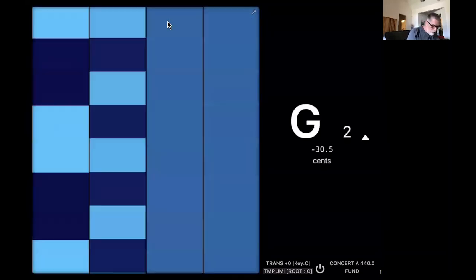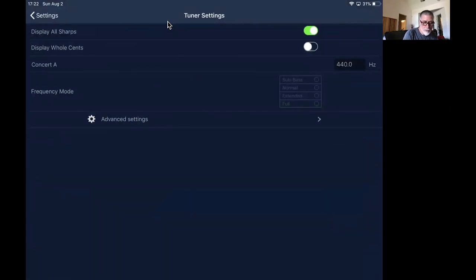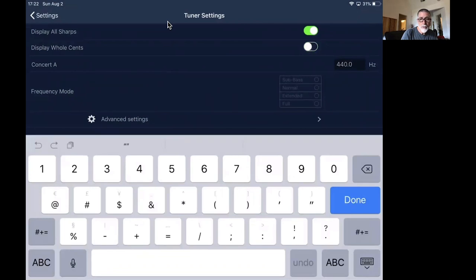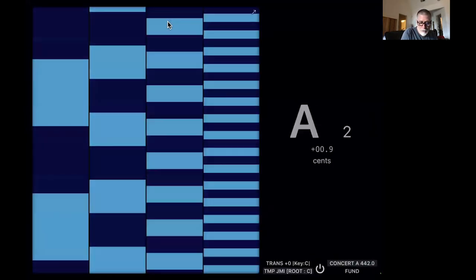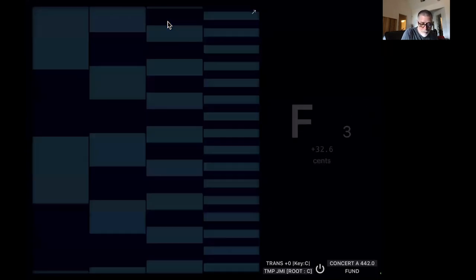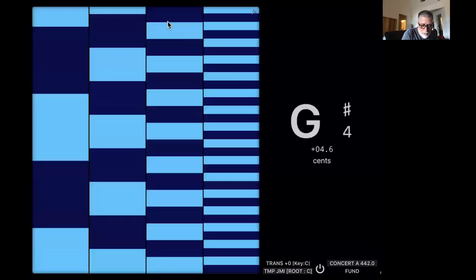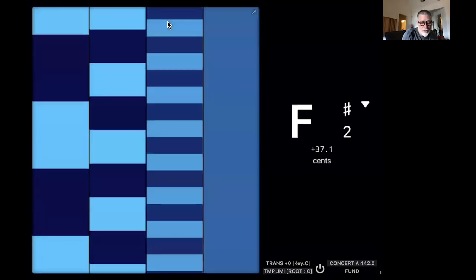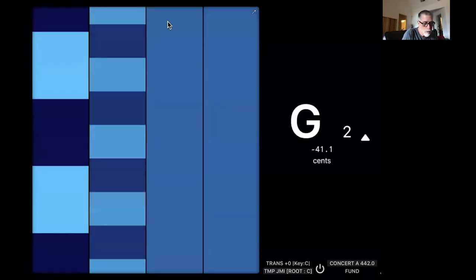If we want to tune a harmonica we want to use 442 as our reference, typically for the tonic. To change that on iStroboSoft, you swipe left, click on tuner settings, and you'll see Concert A — the reference frequency. Click on the hertz value and change it to 442. Go back to the main screen and you'll see the Concert A fundamental is now 442. To calibrate the app, go to advanced settings, find 'calibrate tuner,' set the input frequency to 440, play a Concert A 440 reference from the web, and the app will calibrate through the microphone within a few seconds.